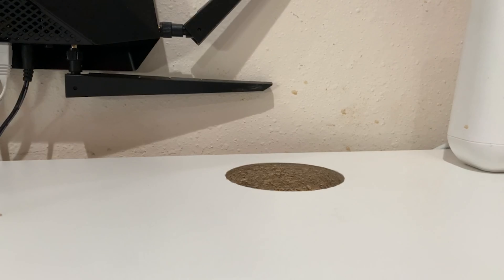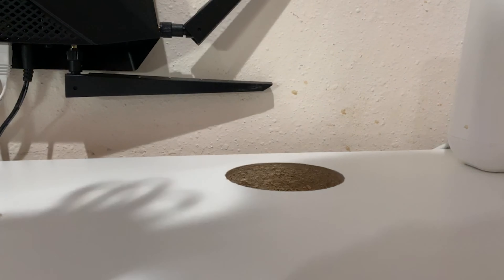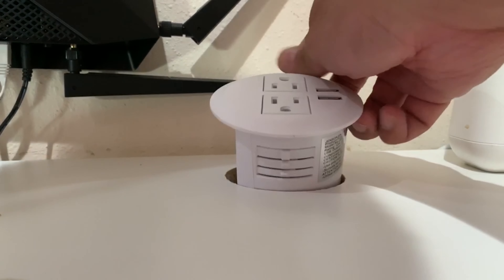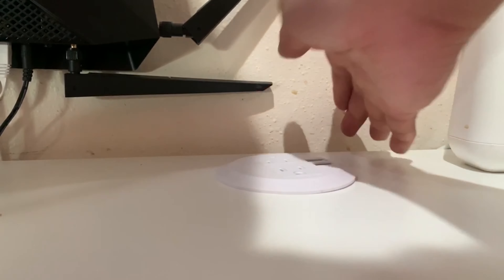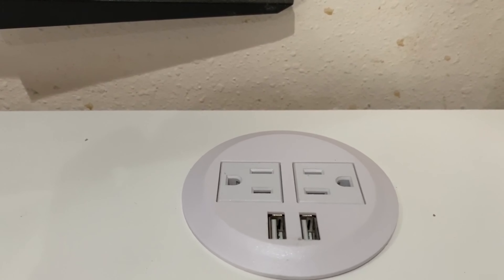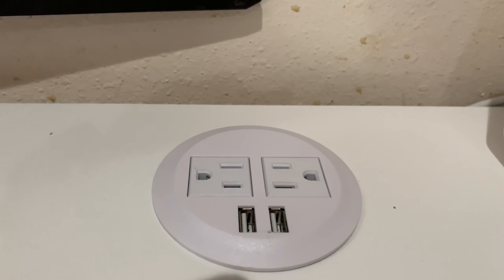Once you have the hole, all you do is insert this outlet right here, push it down — it's snug. However you want to align it, I like mine oriented so the USB ports face this way. And that's it — I'm gonna plug it in and show you guys how it's charging.